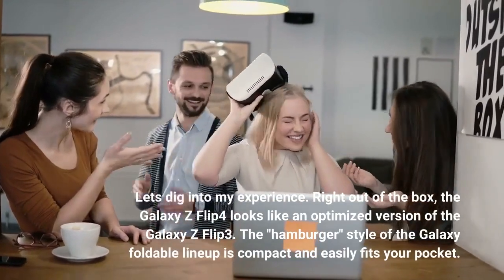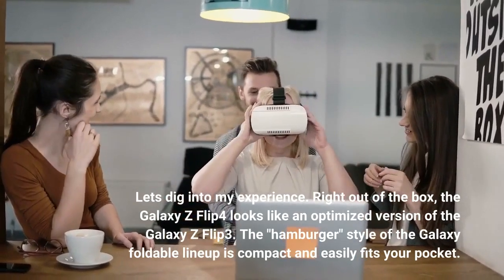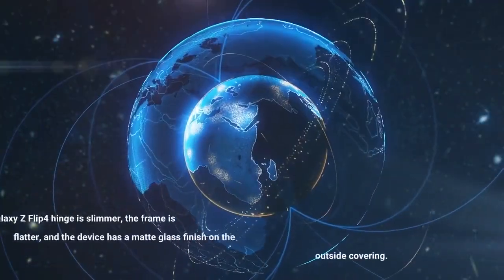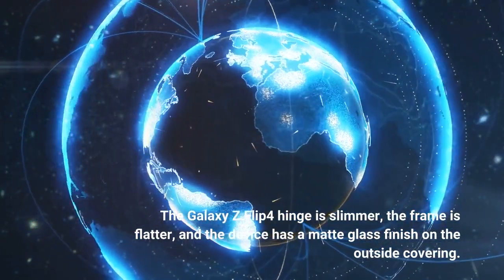Right out of the box, the Galaxy Z Flip 4 looks like an optimized version of the Galaxy Z Flip 3. The hamburger style of the Galaxy foldable lineup is compact and easily fits your pocket. The Galaxy Z Flip 4 is slimmer, the frame is flatter, and the device has a matte glass finish on the outside covering.